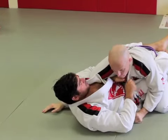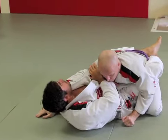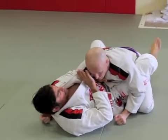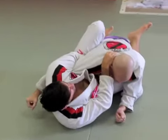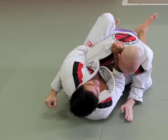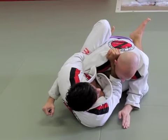Trap, holding the collar. Once you have this arm trap right here, you have many, many options of attacks. The first one, for instance: foot on the mat, put your hips, hold it over. You can choke his neck over here — very basic and effective choke right there.